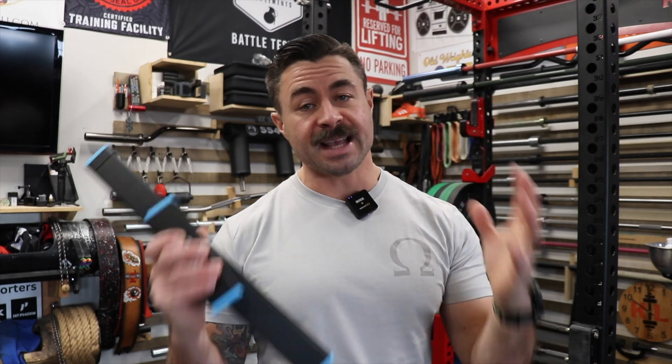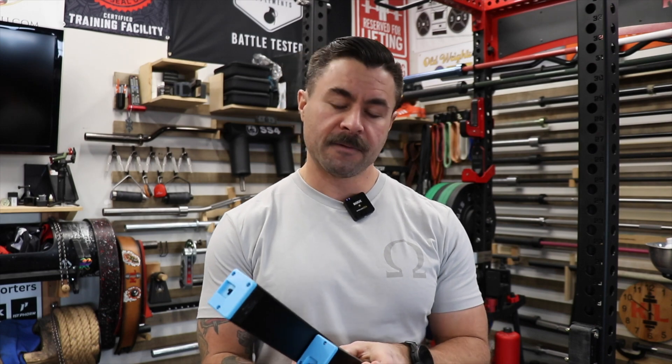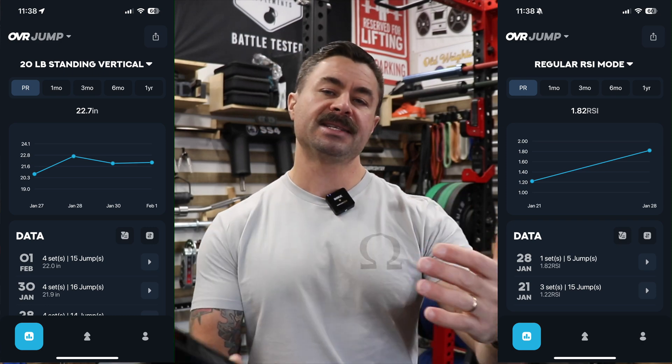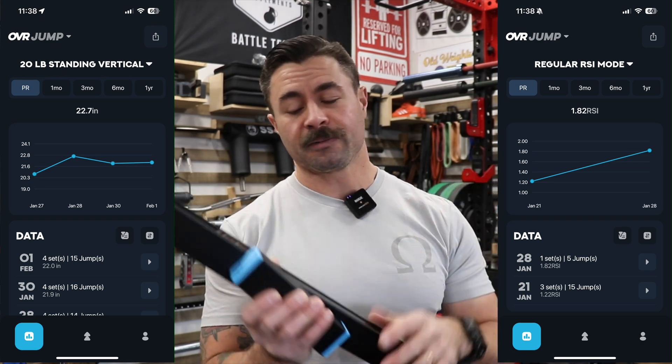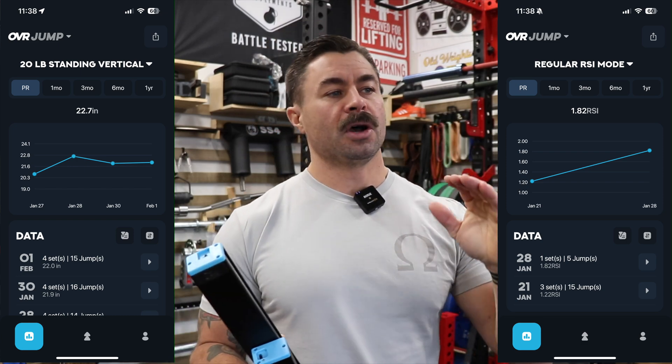When I reviewed the OVR Velocity, one of the things I was absolutely fangirling over was the graphical user interface inside the application. With the Jump, it's the exact same app and the exact same interface — I just find myself really in love with this app. I don't run into issues where the app drops the sensor — that's never happened over the last four weeks. The other thing I like is that it gives you a graphic display, so it's not just raw data coming in. For most home gym owners looking to get a jump sensor, they're not really wanting raw data as much as a graphical representation that shows how they're doing over time.